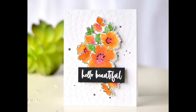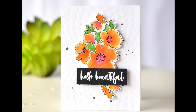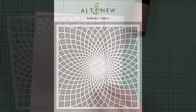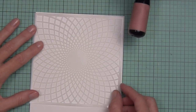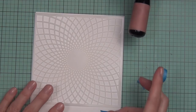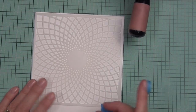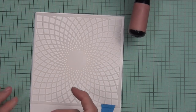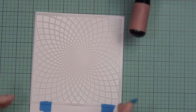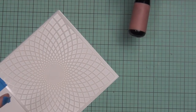Hi, it's Therese from Lost in Paper and I'm back with more embossing this week. Today I'm going to be embossing with a stencil — it's a very easy technique and a fun way to get more out of your stencils. This is called the Sunburst stencil, it's a new release today and part of a hop with Altenew, so I'll have some details in a minute about how you can win.